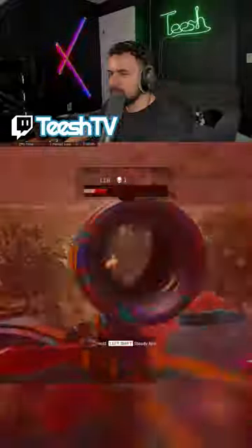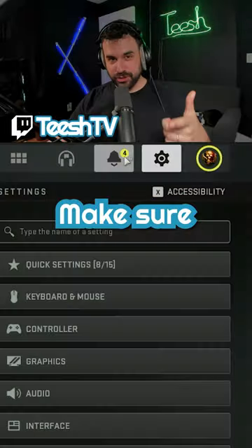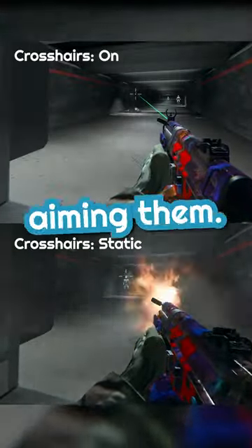Do your hipfire shots look like this? And you want to make them look more like this? Make sure your crosshairs are set to on and not static or off, to ensure that your hipfire shots actually go the direction you're aiming them.